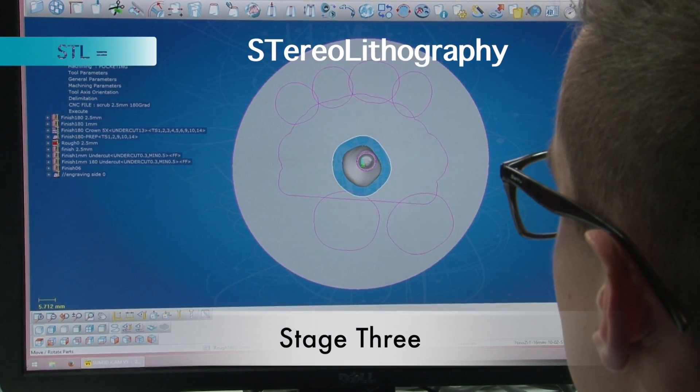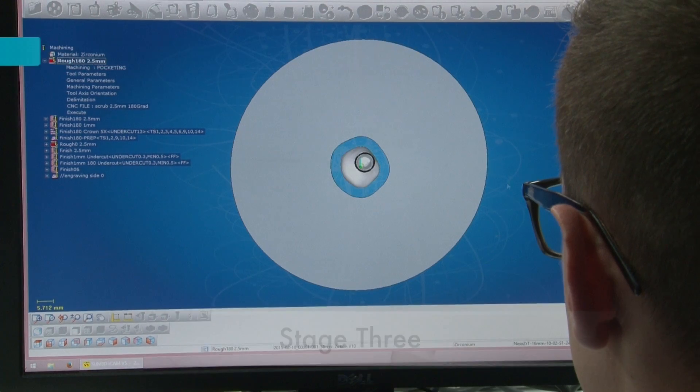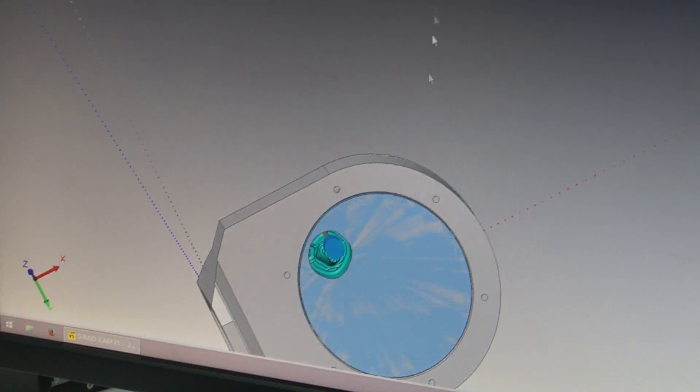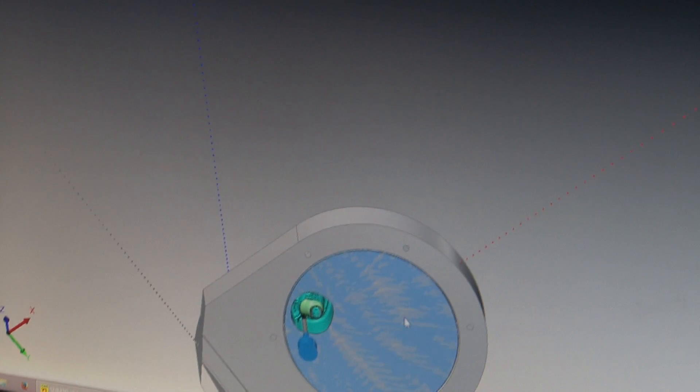Next, the STL file from CAD is imported into CAM software — computer aided manufacturing — where the restoration is placed in the zirconia disc and calculated to the ISO file.